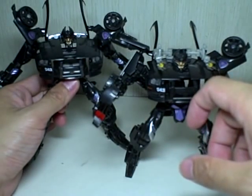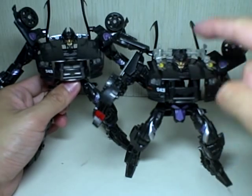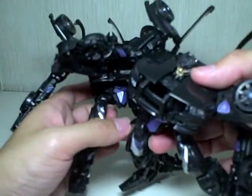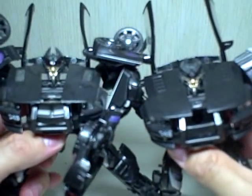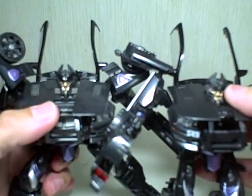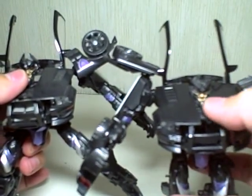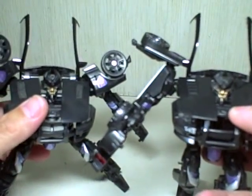The only difference I will say is that the head sculpt on this one is a lot duller. Let me show you in the camera. This one is a lot shinier and darker than this one. This one has sort of an old head sculpt — it's lighter. This one's darker. It's got more gold here, while this one has faded gold.